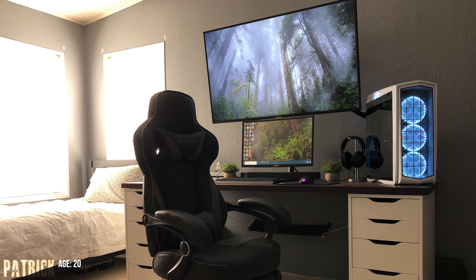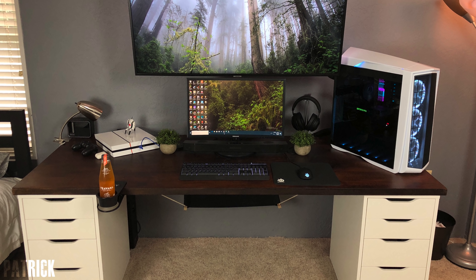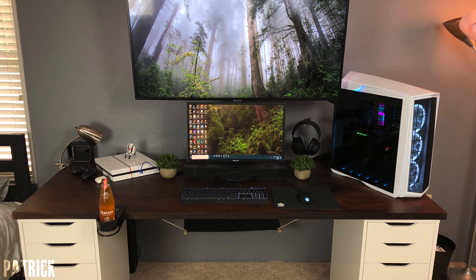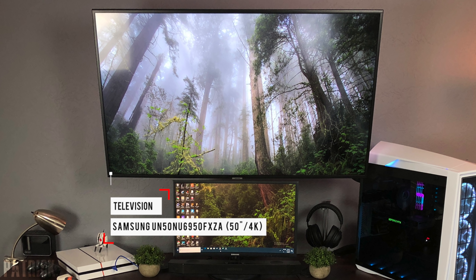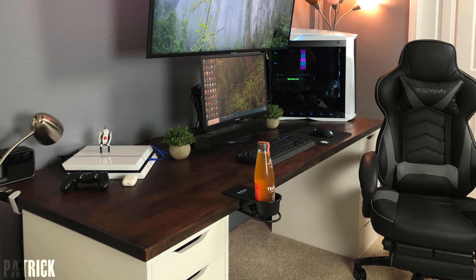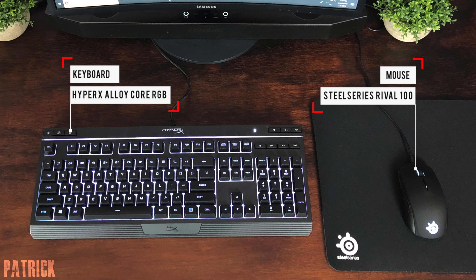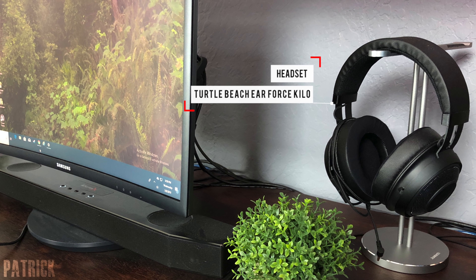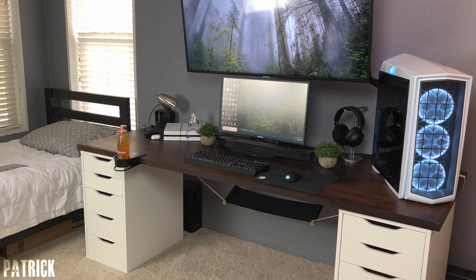Last but not least we have Patrick and his simple yet very clean setup used for gaming, photo, and video editing. He's rocking a single 24-inch monitor with a 50-inch Samsung TV as an overhead. The tabletop isn't from IKEA as originally thought — it's actually a repurposed door that Patrick sanded down and applied multiple coats of mahogany stain. On the desk is the HyperX Alloy Core RGB keyboard, the Rival 100 gaming mouse, and a couple of fake plants as decoration. For gaming he uses the Turtle Beach Black Ops 2 Limited Edition headset, switching to his Bose QuietComfort 35s when traveling.